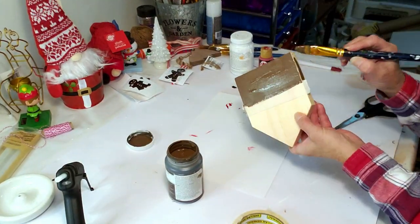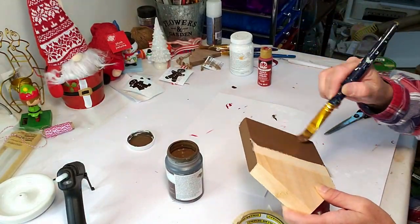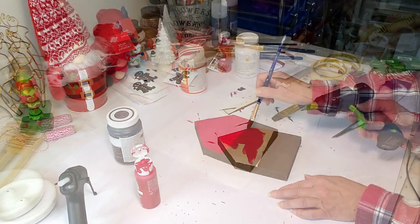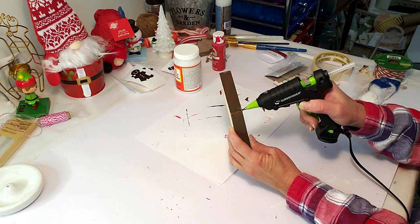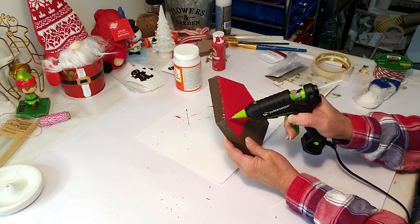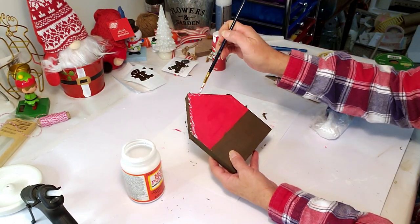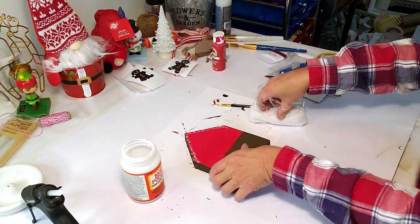I'm also using the truffle paint to paint the sides of the house. Then I'm taking the red paint to paint the top half. To create an icicle effect, I'm using a hot glue gun to make little glue lines going across the top. Now I'm applying some Mod Podge to the area where I put the hot glue, and then applying fake snow on top.